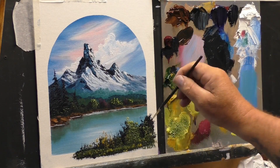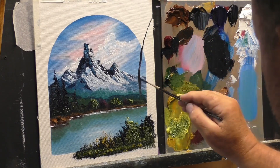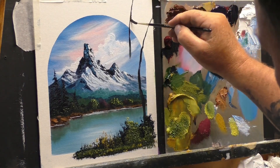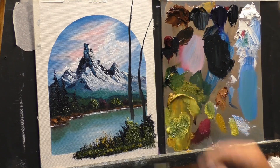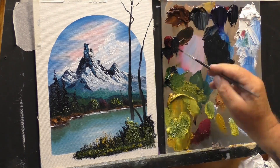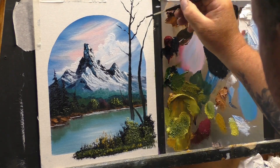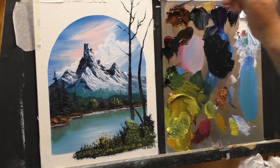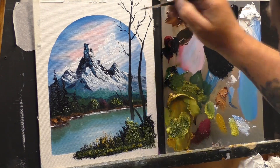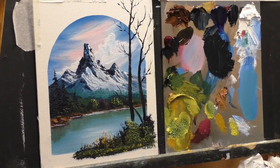Now we are going to put in the trees — they are silver birch, I believe that's what they're called. I'm using the rigger now with quite a bit of medium. The medium I use is Galkyd for oil — it's an odorless and non-toxic medium. Add as many branches as you want, take your time. I try to go quick for the purpose of the video. Put all the branches on and then we are going to build the dark side and the highlight to the right.